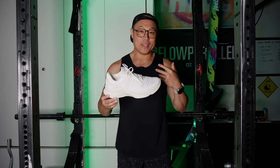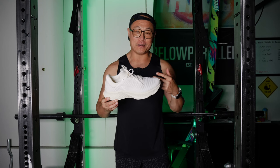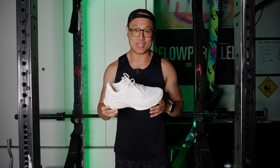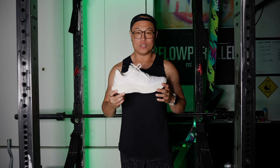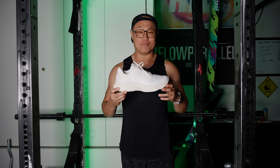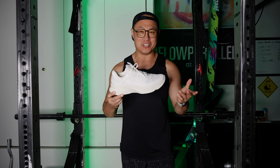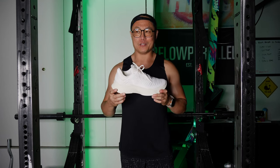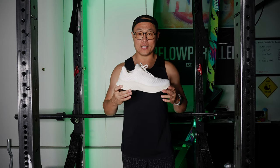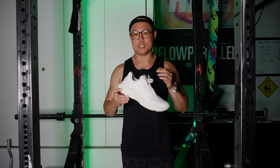For me, these are going to work out just fine because I am a very slow runner. Hopefully these are going to work for my running style and I hope to just get this 5K done in under 30 minutes. I'm going to do it around the park right next to my house.